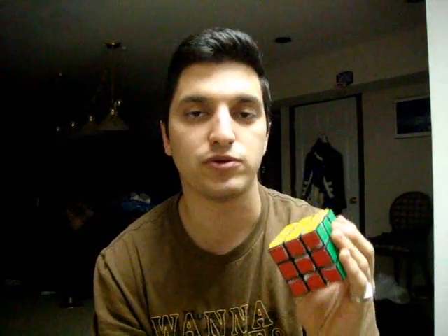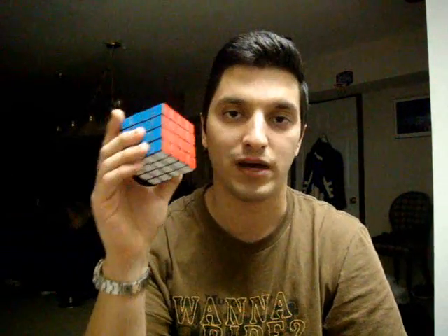Hi, how's it going? I'm Rob, and today I'm going to teach you how to solve a 4x4 Rubik's Cube, also known as the Rubik's Revenge. Solving a 4x4 is a lot like solving a 3x3, but there are some basic principles and algorithms I recommend you learn first on a 3x3 before attempting a 4x4. If you don't know how to solve a 3x3, I offer a tutorial on my page that goes through how to solve it in detail for beginners.